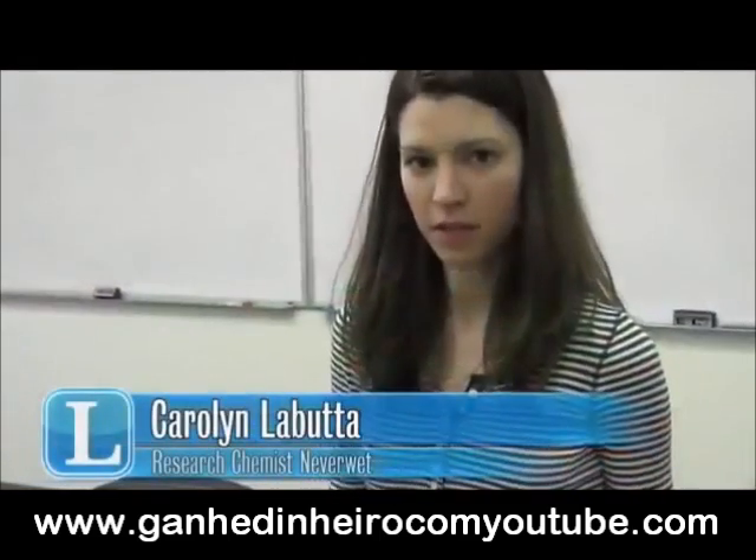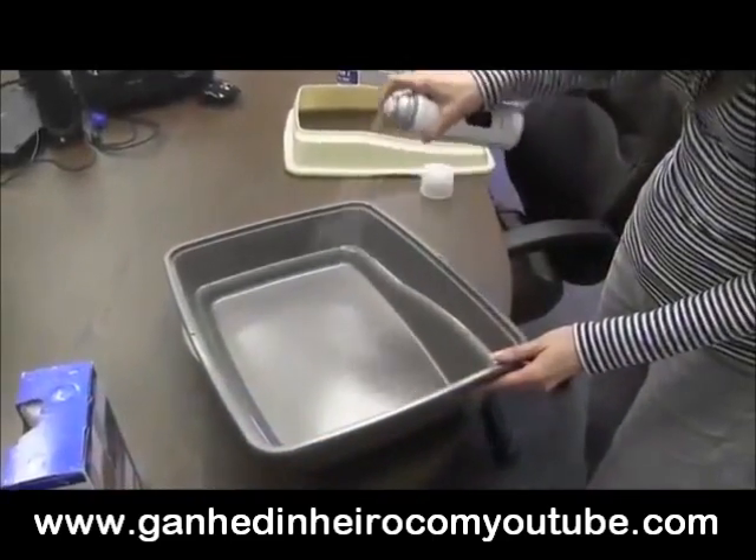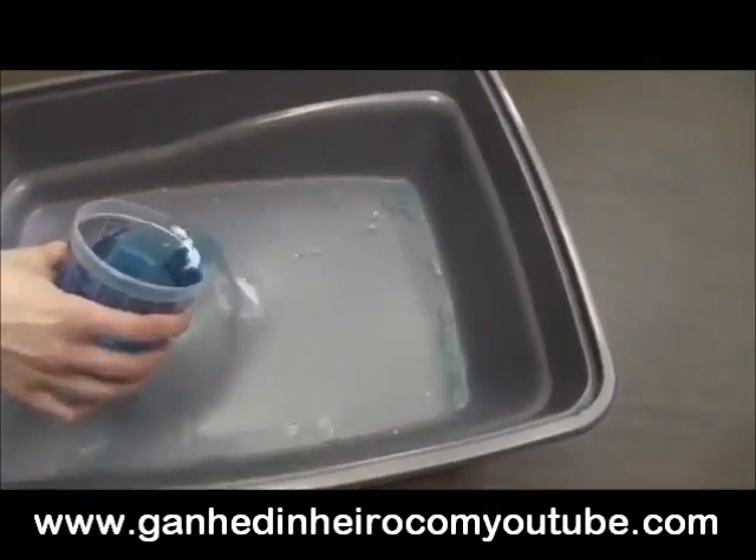I applied a couple of thin layers of the base coat and allowed that to dry so it wasn't tacky, and then I covered that with just a couple layers of the top coat. This is going to show that liquids won't stick, and it's just easy cleanup.